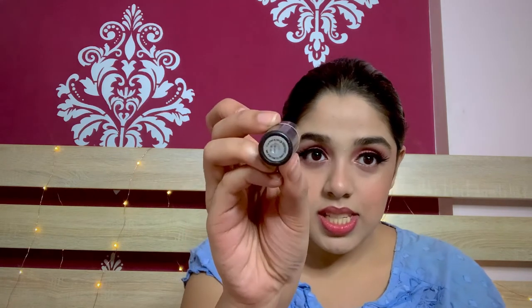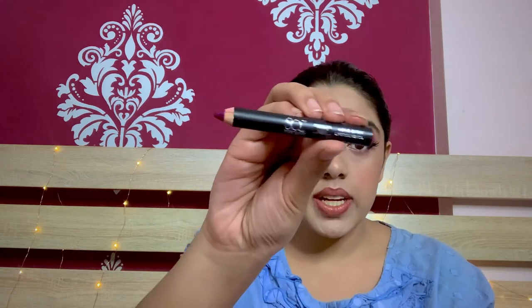Now I'm going to do my lips. I'm going to take a lip liner and outline my lips first. I'm using a MAC lipstick in the shade satin as the first layer. Then I'm using another lip pencil — this is from Steak Quirky in the shade Wedding Night. It's a beautiful color.